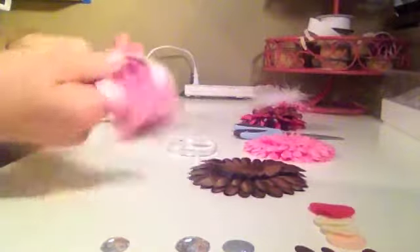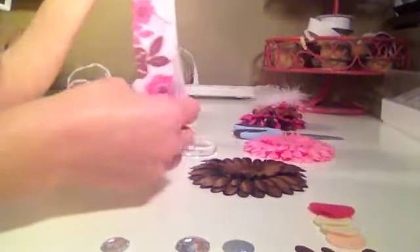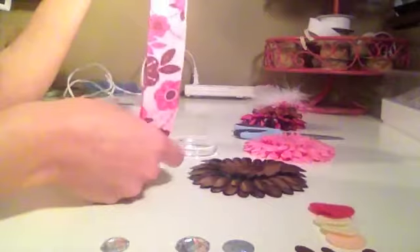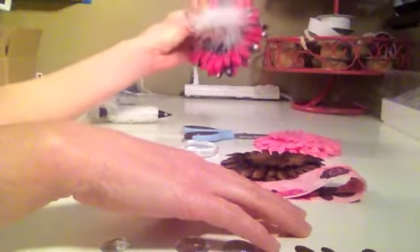And then the ribbon — I suggest one yard of 100% grosgrain ribbon, and I suggest the 1.5 inch width, which is the wider size. And then hot glue and a pair of scissors, and of course your unorganized hair bow clips so you can store them.